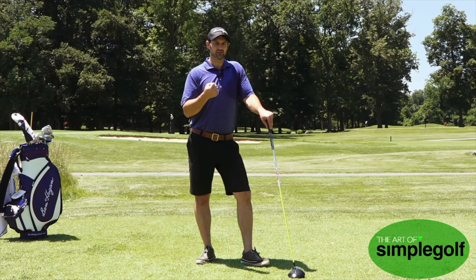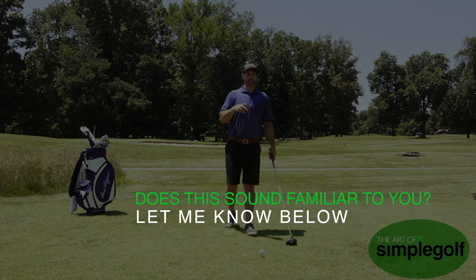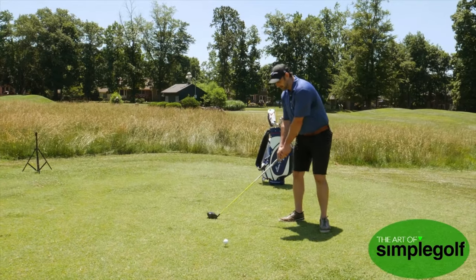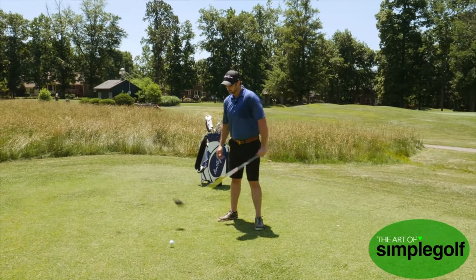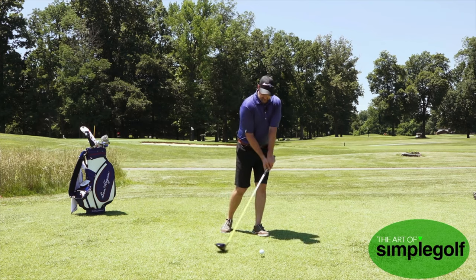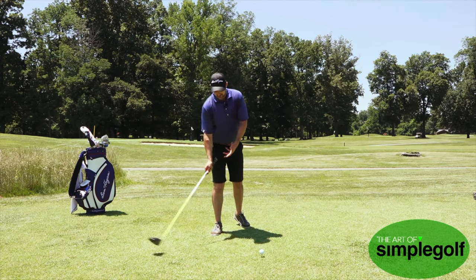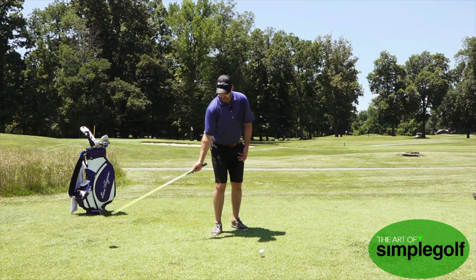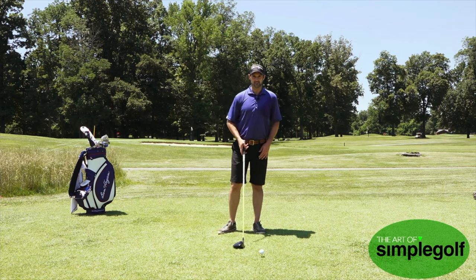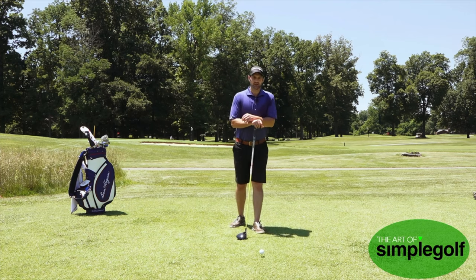It all comes down to tension. Anything that is too tight is not going to work, but it also starts with the setup. You have to make sure your setup makes sense of what you're trying to do with the driver. We want to be sweeping up on the upswing — we don't want to be hitting down too much. Many top pros have zero or one degree angle of attack, but we want a little more consistency, and that happens with a slightly shallower angle of attack, which can be aided just by improving the setup.